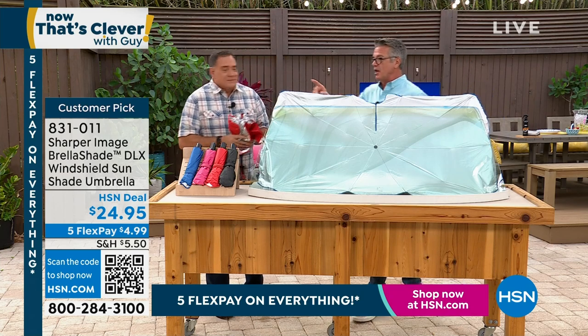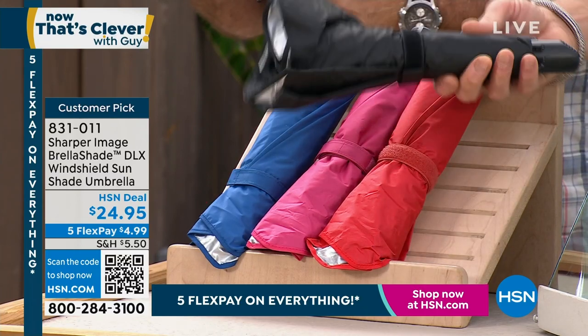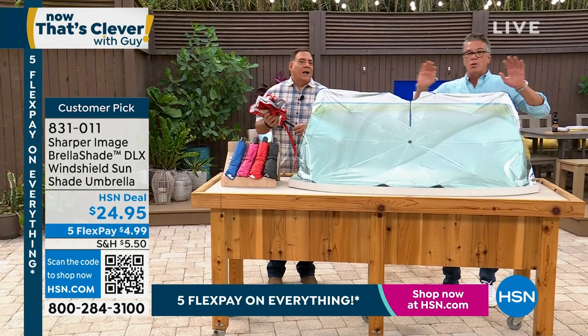If you want to order it, it's available in blue, pink, red, and black. This is the size of it — it can go right under the seat in the car, between the seats, it can go anywhere. $24.95.